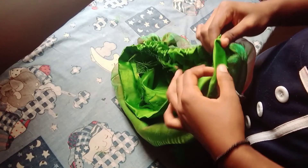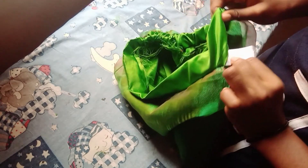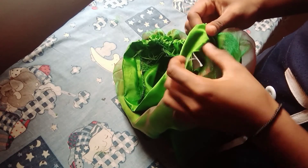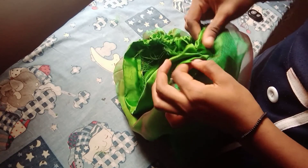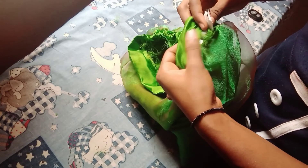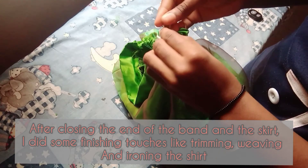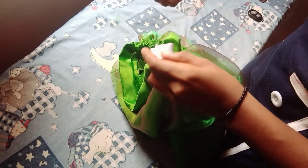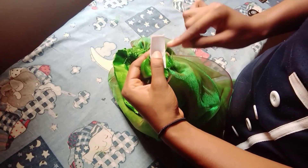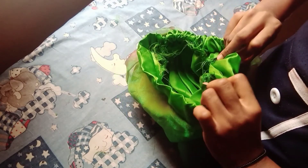Getting towards the end, I will leave a small part, then when I bring the other end out I would run a stitch holding the two ends of the elastic band together, run a stitch, then I would close the mouth of the fabric.